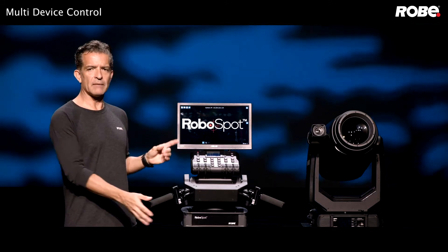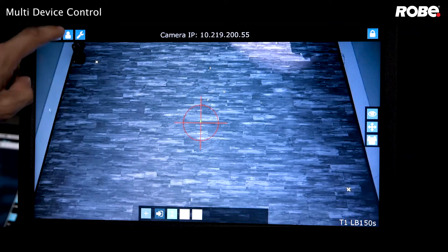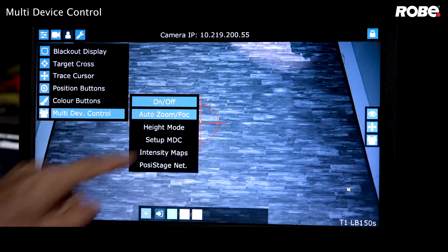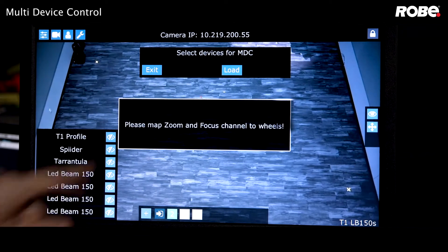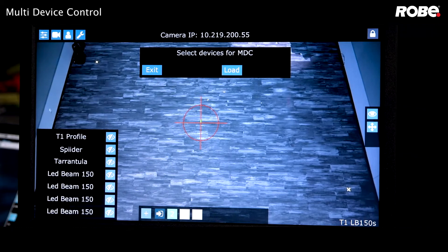Now let's go to the user icon menu on the big touch screen. Select multi-device control and then select setup NBC. You'll see a prompt to map your zoom and focus before you start. We've already done this, so just tap on that prompt to close it.